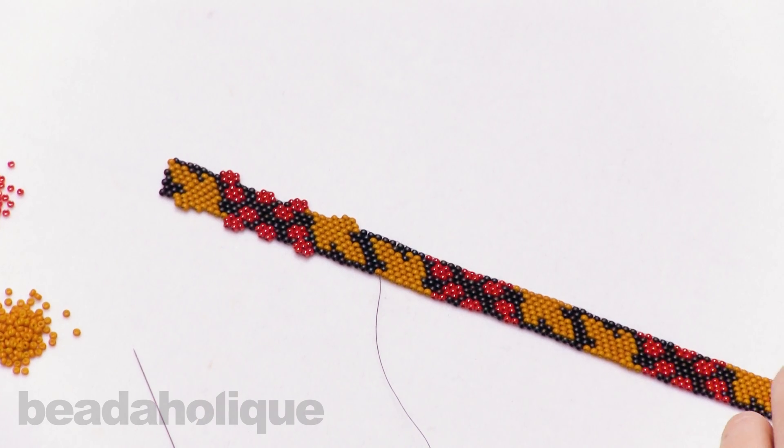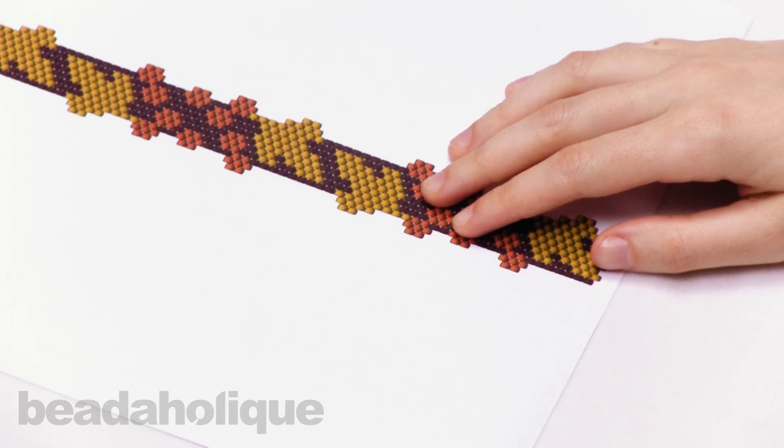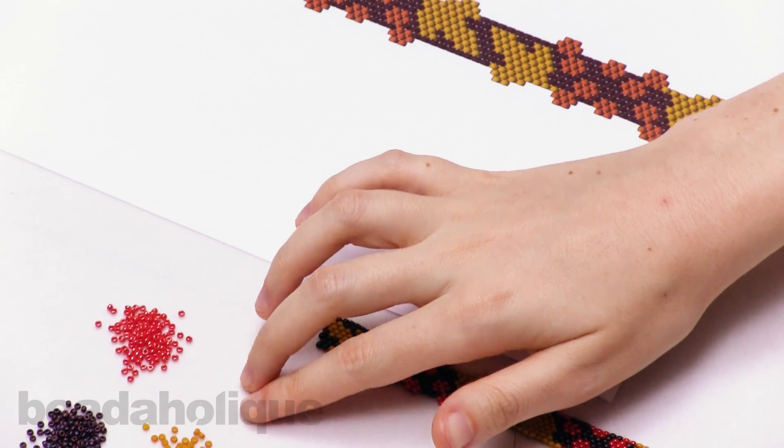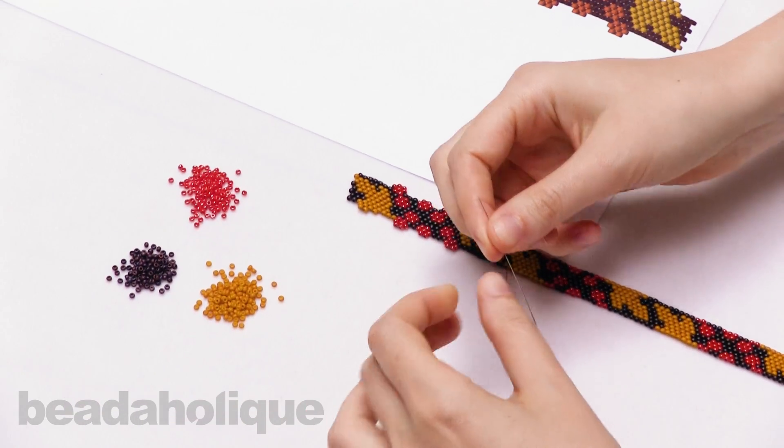I have my pattern here printed out so I don't get lost, and I also have my autumnal palette of Miyuki round seed beads. I'm using some smoke FireLine thread with a size 12 beading needle.